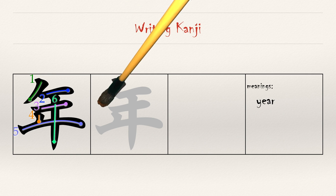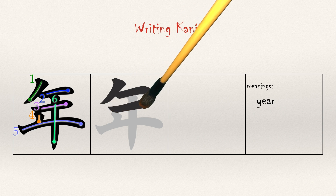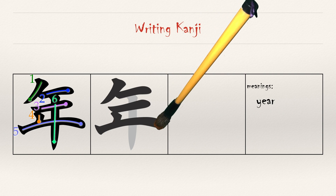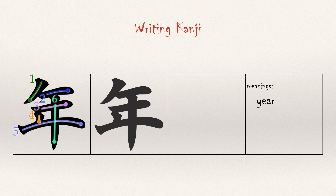Let's put this all together. Stroke one is the first stroke of the katakana 'i.' Strokes two and three are the horizontal strokes starting at the top. Stroke four is the little tick mark. Stroke five finishes the horizontal stroke. Stroke six goes down through the center. The on reading is 'nen,' and the kun reading is 'toshi.'